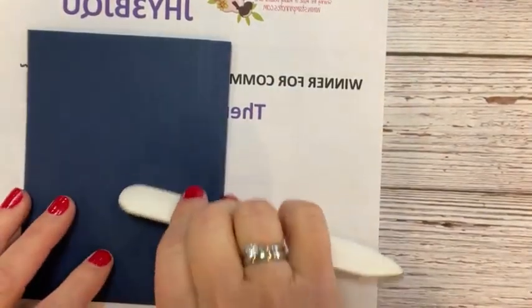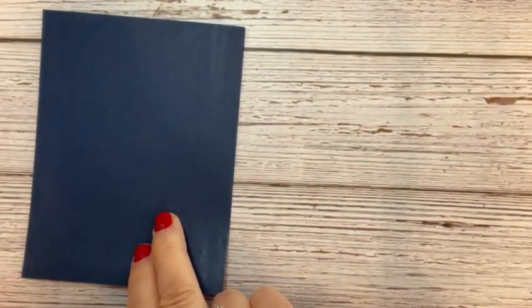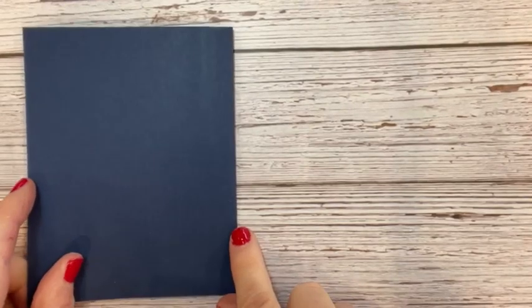If you haven't joined my Inking Joy group, that's a free group anyone can join — it's called Inking Joy Stampers. There's a little Valentine's Day card contest — just post a Valentine's Day card you've made and you'll be in a drawing for a prize: an assortment of the Celebration Designer Series Paper.